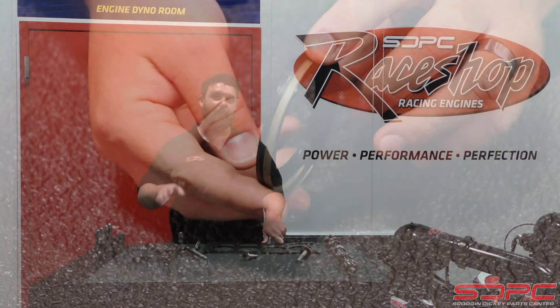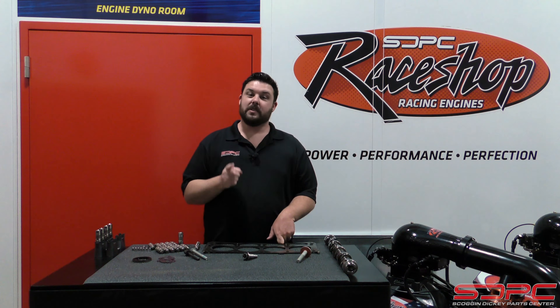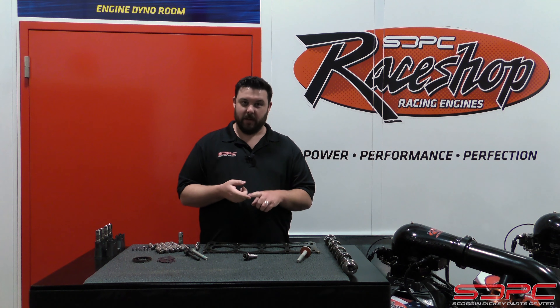We don't include a front cover gasket because on the Gen 5 LT engines — cars, trucks, doesn't matter — the front cover, the oil pan, and the rear cover are all gray RTV, so make sure to grab a tube of that as well to complete your installation.